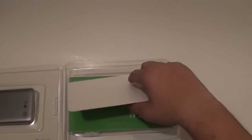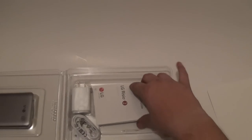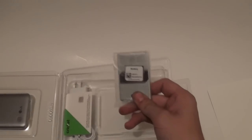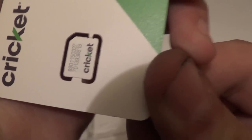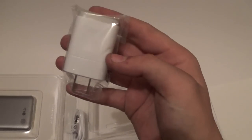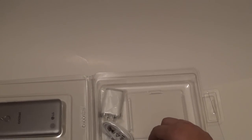Let's open this up. Usual cardboard piece. We have the usual Cricket manuals, activation guide, and your terms and conditions of service. And your clearance sample quick start guide for the Rizio 2. Here's our battery. This device takes a nano SIM card. And here's your wall adapter - this is a white version, I have a couple of these but they're in black. And here's your white USB cable, standard stuff.